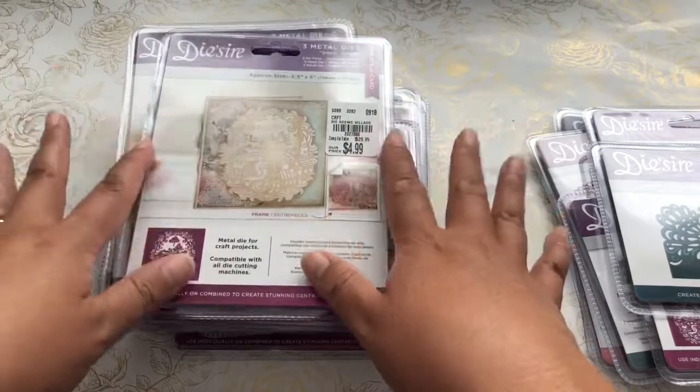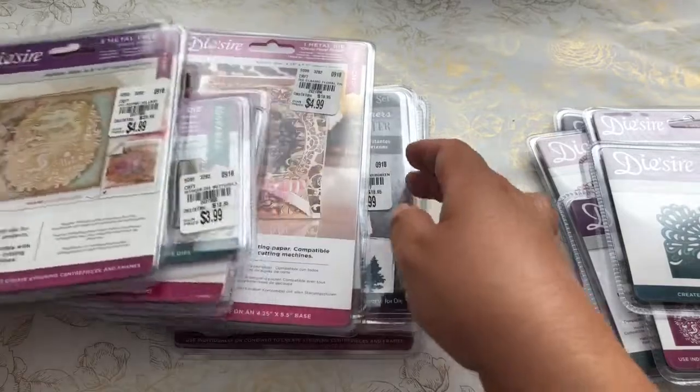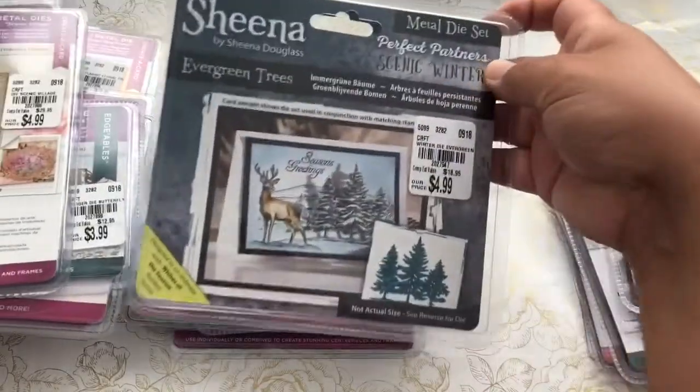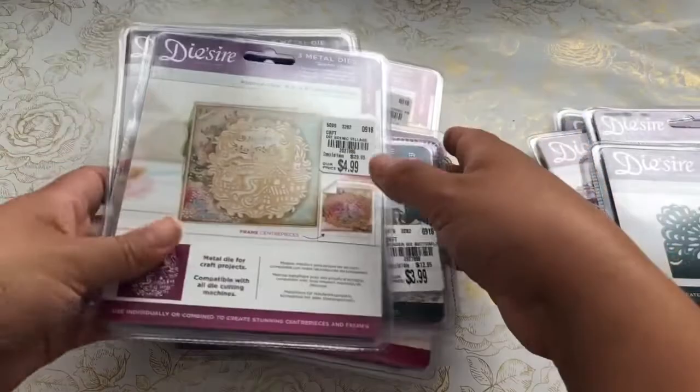So I went to Tuesday Morning and hauled a whole bunch of these Dye Zire as well as Sheena Douglas dies at Tuesday Morning.